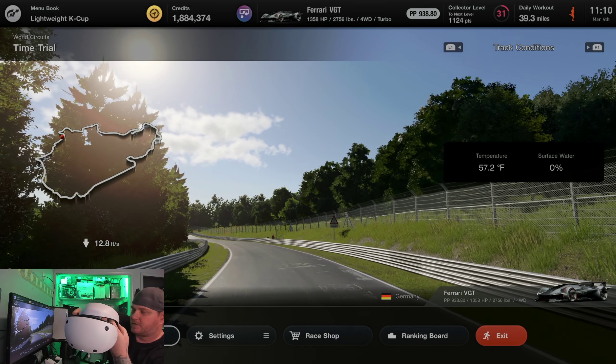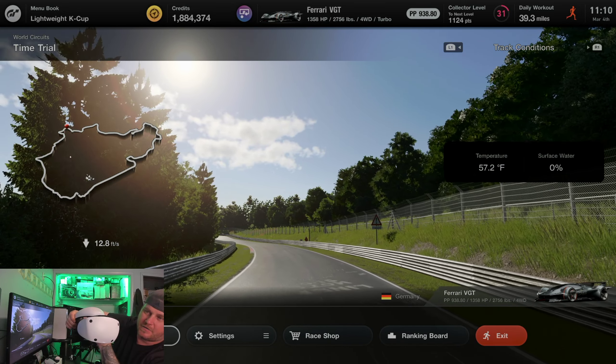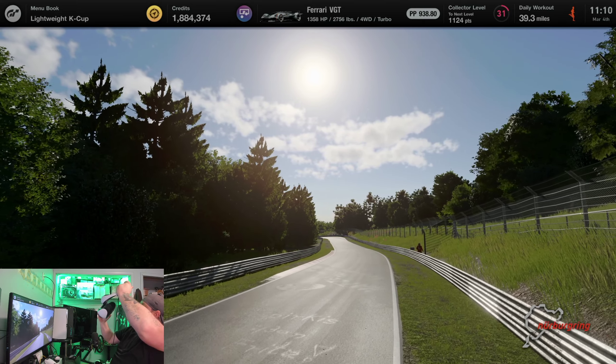Alright my friends, welcome back to Frog Boy X1 Gaming. I'm Andrew, and today we're going to be doing Nordslife on the VR2 from PlayStation.